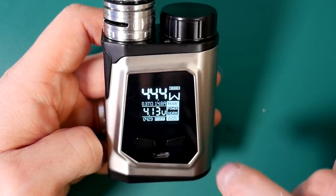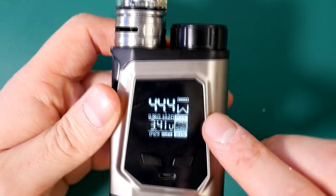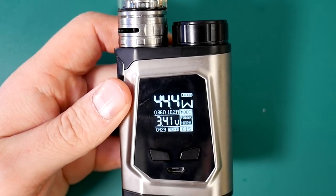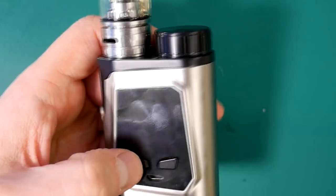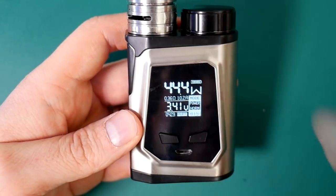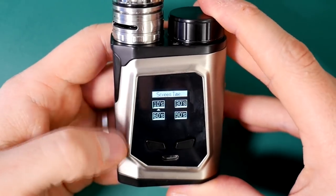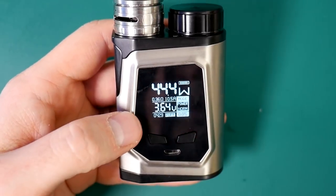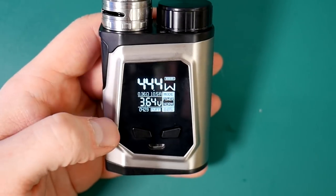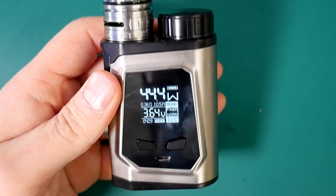The screen has got loads going on — you've got your puff time, puff count, you can see how much I've been using it. Power mode normal, wattage, battery life, ohms, amps. Everything you need is on that screen. It's very clear, very crisp and perfect size. The buttons do a good job as well — a really simple mod that just works really well. If we go to set, you can change your screen time to 10 seconds there. TC — it's all as normal really. I don't really need to get into it, it's so intuitive. It's such an intuitive board. Let's go up top because there's a lot of ground I want to cover.